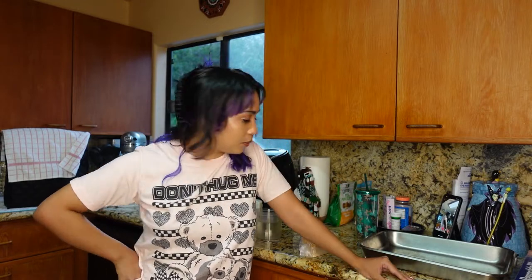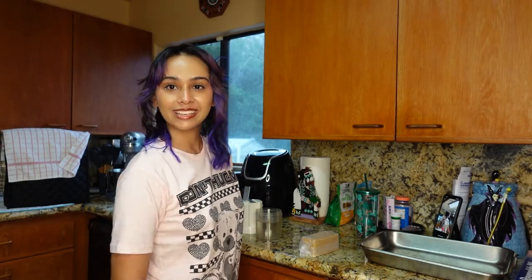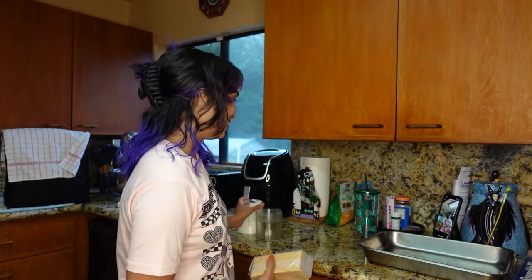Hi, it's Tybug and welcome back to the kitchen. I got a comment recently asking me to film another kitchen video and here I am. Let's do this. So I thought I would be a little bit ambitious and I'm going to make cheesecake from scratch. It's a baked cheesecake, not a no-bake cheesecake. I was reading it and it looks a lot more complicated than I thought it was going to be.